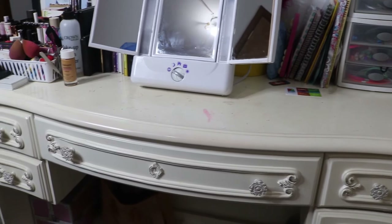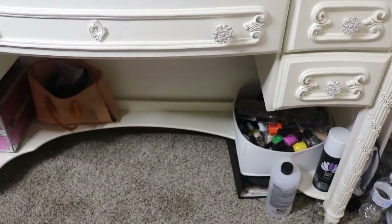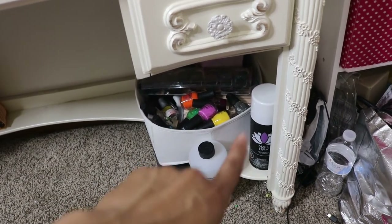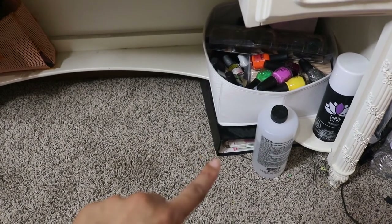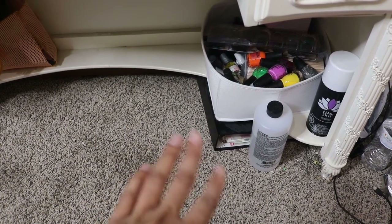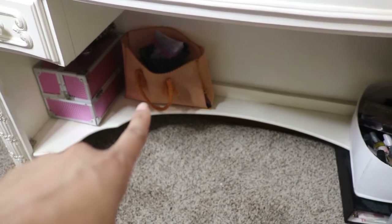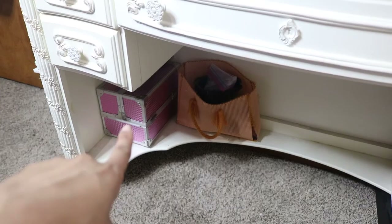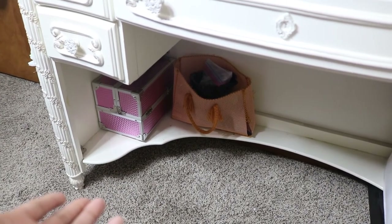That's pretty much my entire vanity. I do have some stuff underneath as well — it's just storage because this is a very small space. That bin over there is full of nail polishes, that's a bottle of acetone, and there's a can of spray to dry nails faster. That binder is my cosmetology school portfolio — I don't use it anymore, I just look back at it to see how much I've grown. That bag is full of makeup I don't really like anymore, and that makeup case is for dance competitions and recitals when I need to travel with my personal makeup.